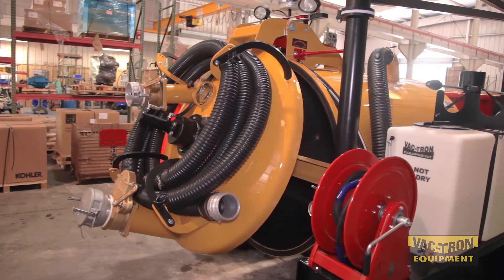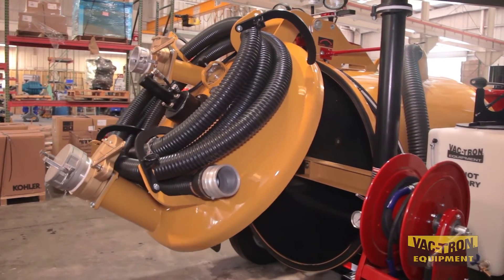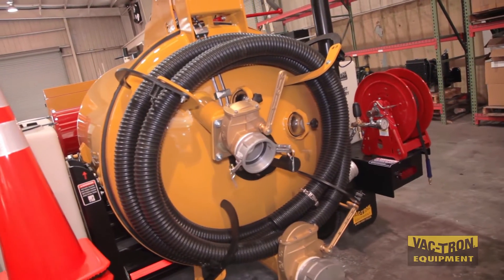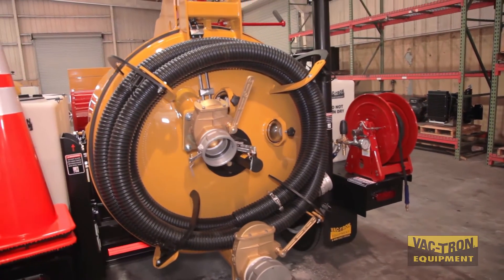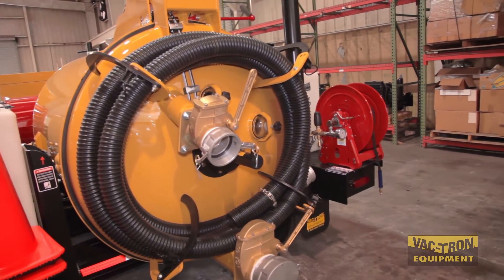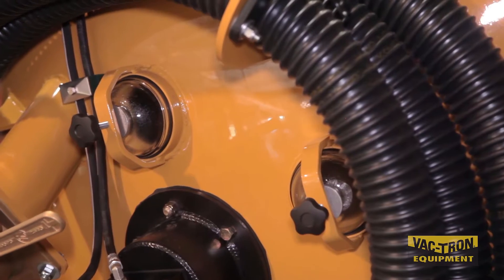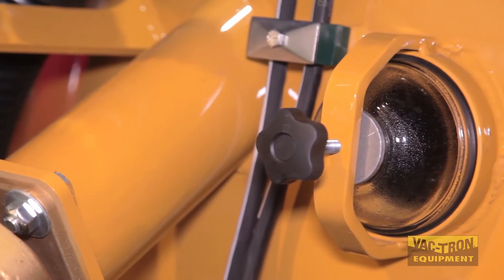The polymer liner on the bottom part of the tank helps material slide out easily. The debris tank has a 6-inch stainless steel float ball that shuts off the vacuum when the debris tank is full. There are 2 sight glasses on the rear door so the operator can easily see if the tank is full.